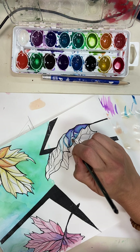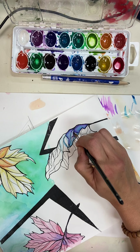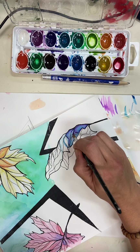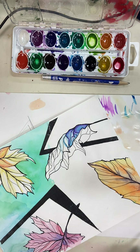Watercolor takes practice. If you take my suggestions to heart, I think you'll do a lot better than you think. You may have to watch this video again, and you may have to mess up on one of your leaves to do a really good job on the next one.